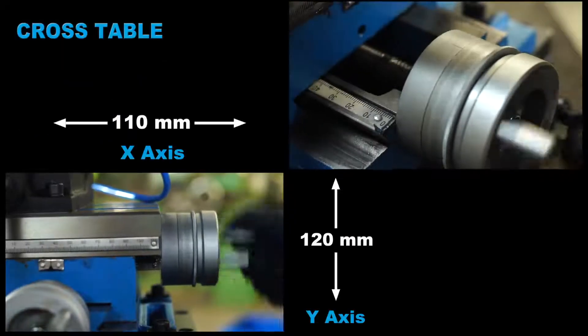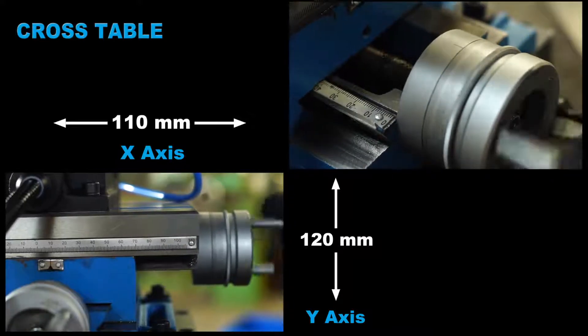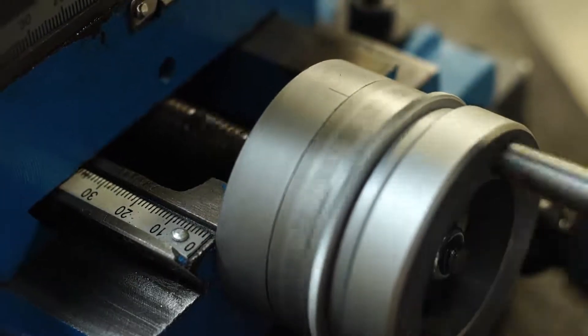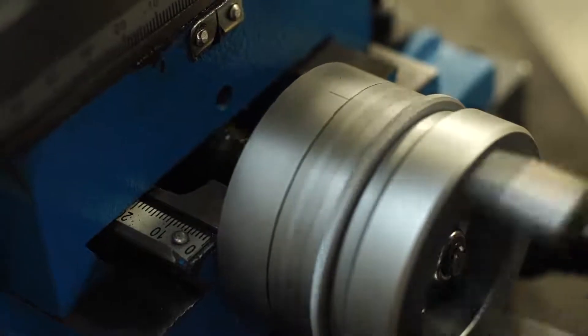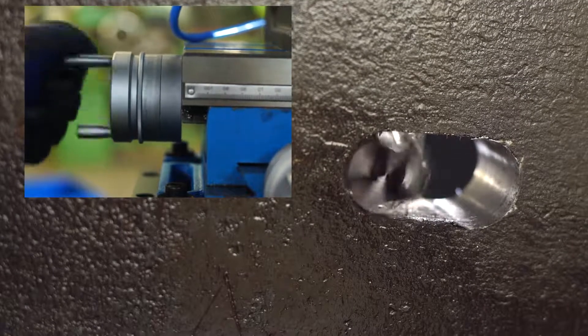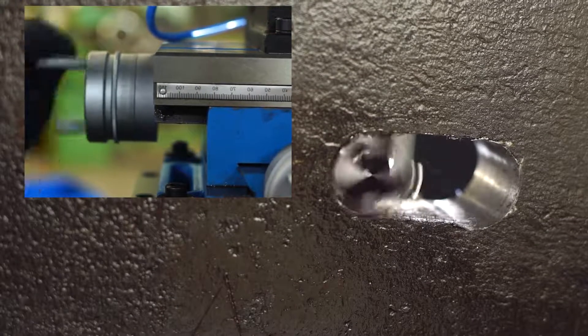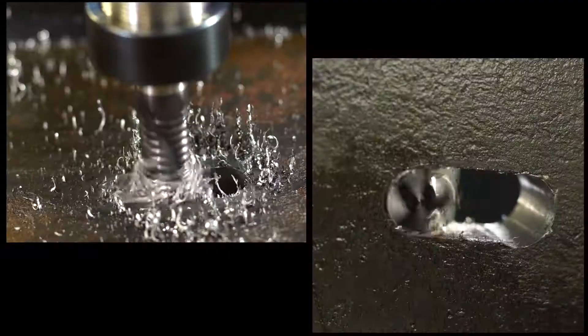The cross table base enables 110mm left and right movement as well as 120mm forward and backward movement. The stable cross table allows for offset bores and hole patterns. An ideal portable machine to make slots or key slots with the help of end milling tools.